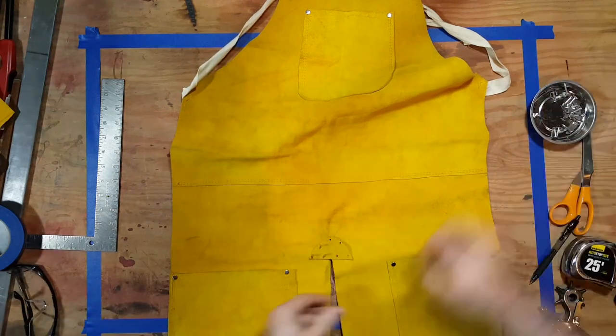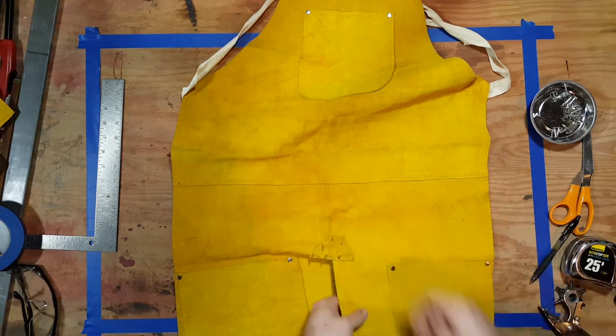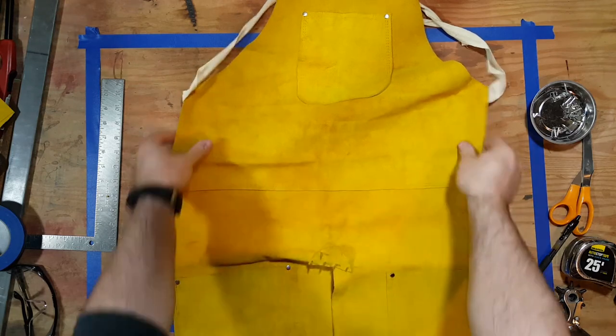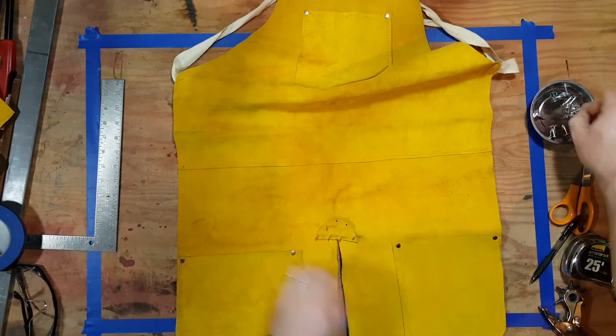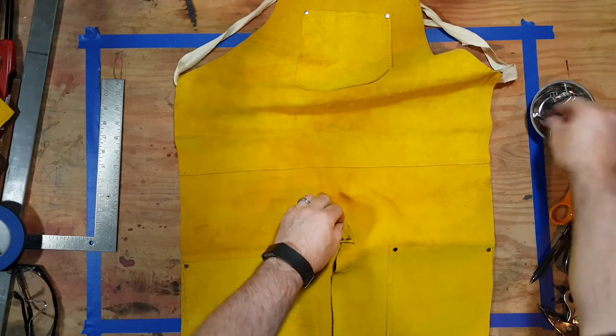Oops! The portion of the video where I showed you the nails up close must have ended up on the editing room floor. These are galvanized roofing nails that are three-quarter inches in length. You can pick them up in any hardware store. I'm just using those as rivets.